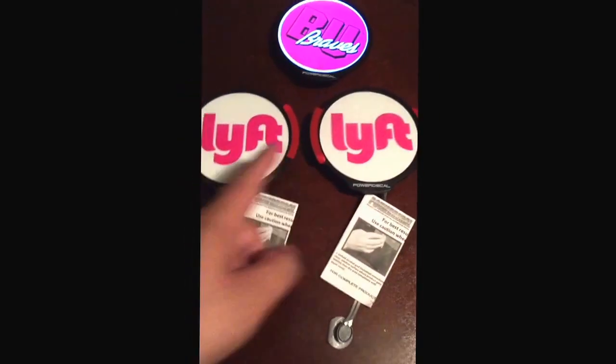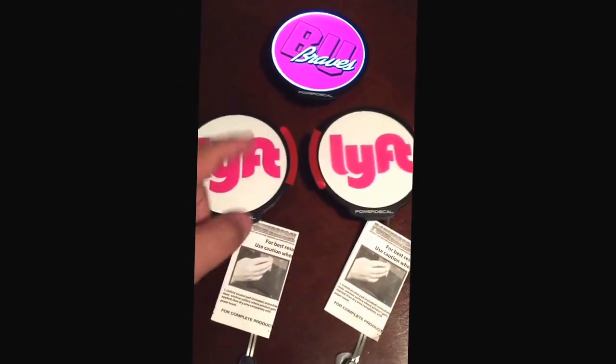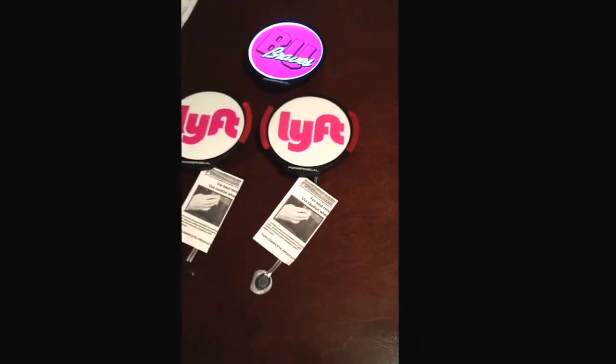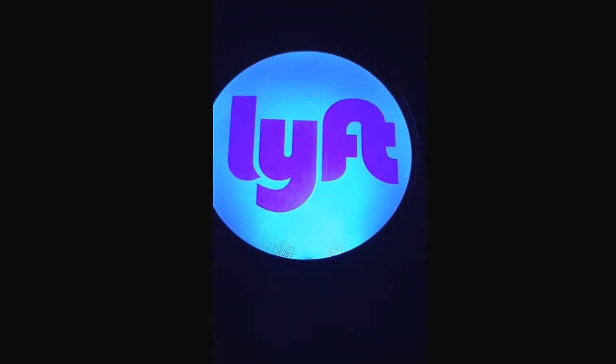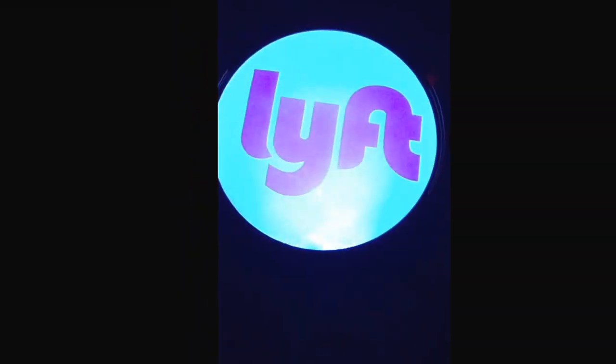I did the same thing for the Lyft version. These have the clear background. So we're going to go ahead and turn off the light, and I have a power button here that I can touch and you can see they come up. It's just the camera that's focusing in, but normally it comes in nice and bright.